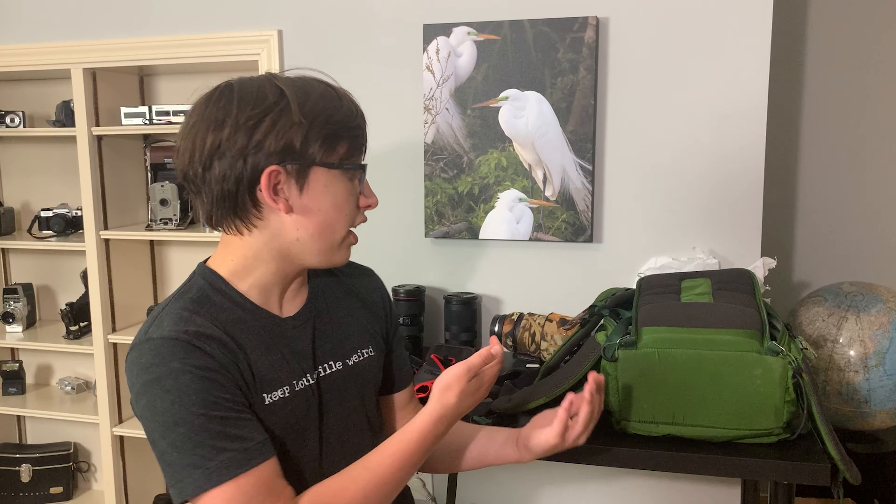Pretty soon I'm headed to California for an amazing week of photography. I'm going to be going to San Francisco, places like the Redwoods, and even Yosemite National Park. I'm pretty excited and I'm going to be bringing a lot of camera gear to capture the wildlife and landscapes of this beautiful state. In today's video I'm going to be showing you the gear I'll use in California to capture these images.